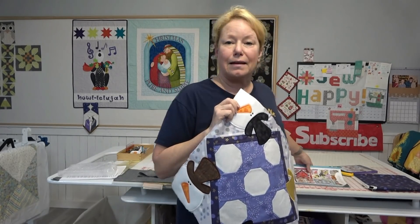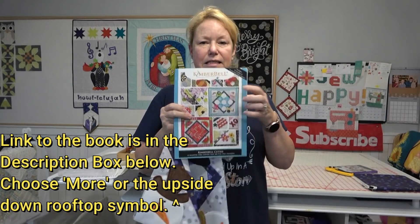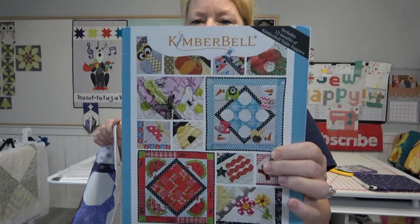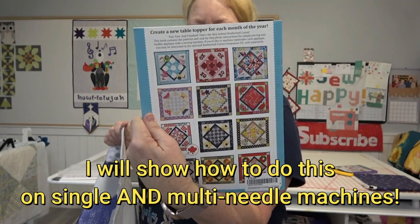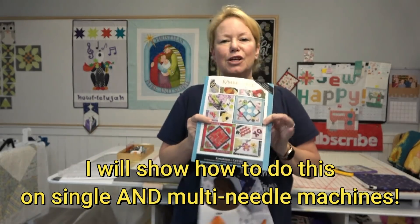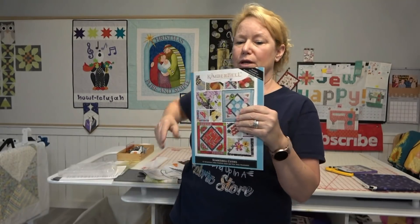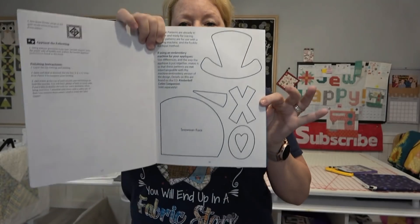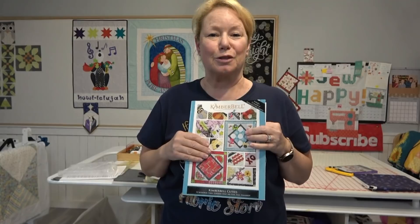Everybody is going to need to get this book — this is Kimberbell's Table Topper Cuties. There are 12 table toppers in here. If you want to follow along, you're going to need to get the pattern book. The pattern book does contain each month's appliqué pieces, so if you don't have an embroidery machine and you just want to sew along and follow along, you can certainly do that too.